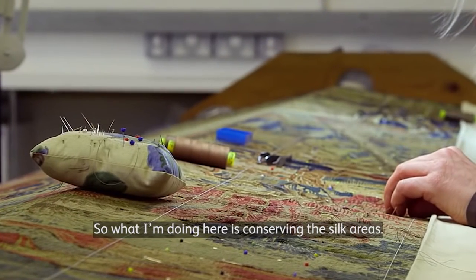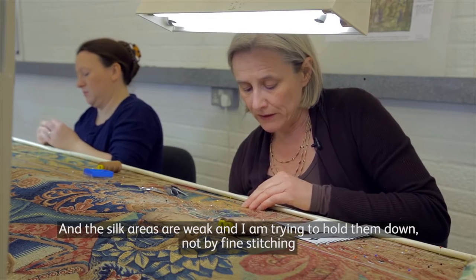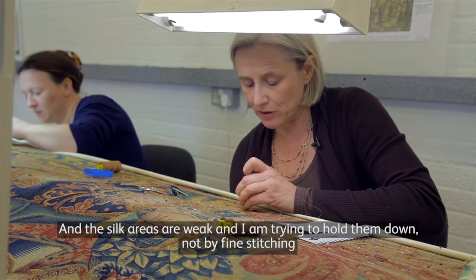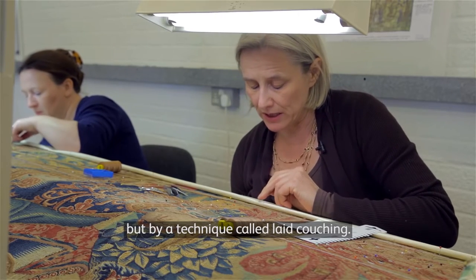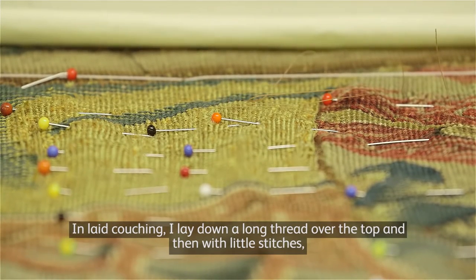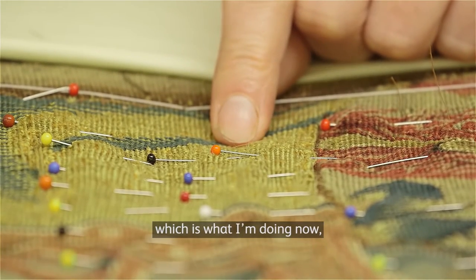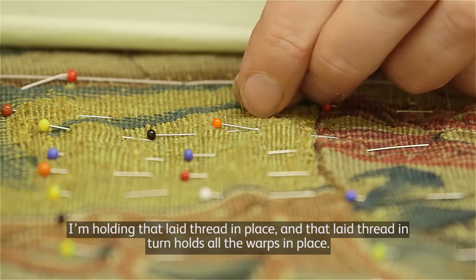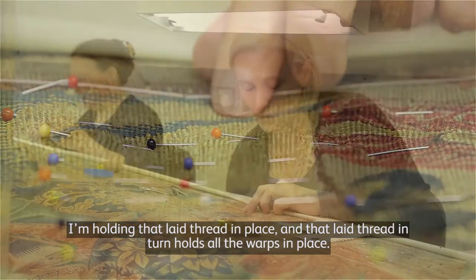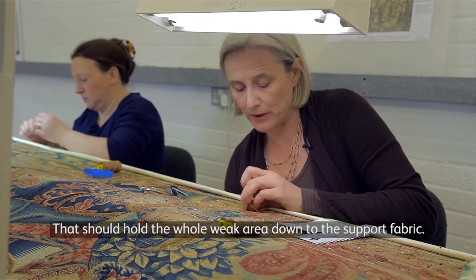What I am doing here is conserving the silk areas. The silk areas are weak. I am trying to hold them down not by fine stitching but by a technique called laid couching. In laid couching, I lay down a long thread over the top and then with little stitches I am holding that laid thread in place, and that laid thread in turn holds all the warps in place and should hold the whole weak area down to the support fabric.